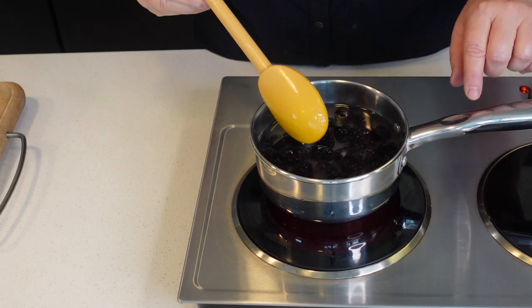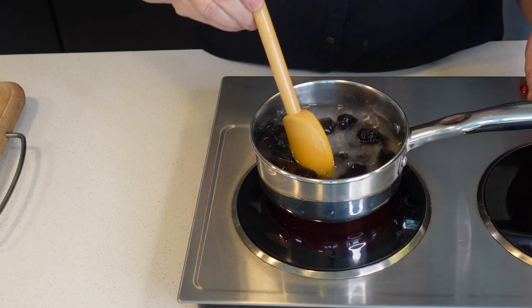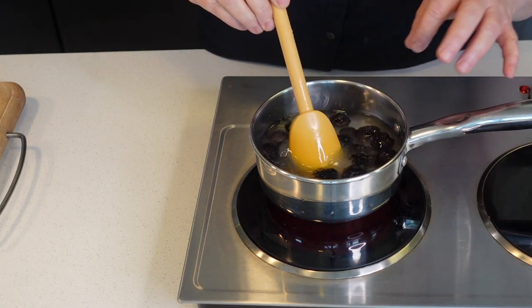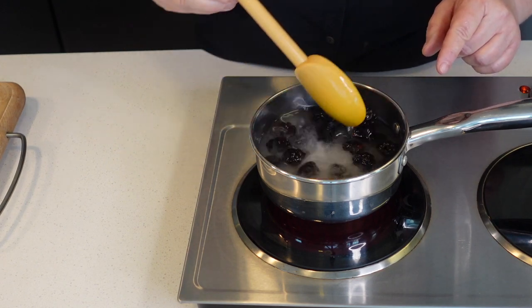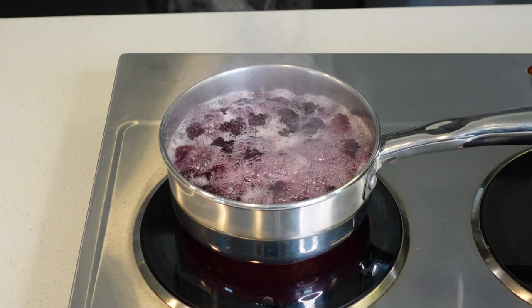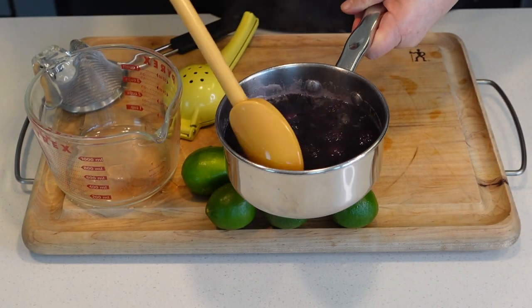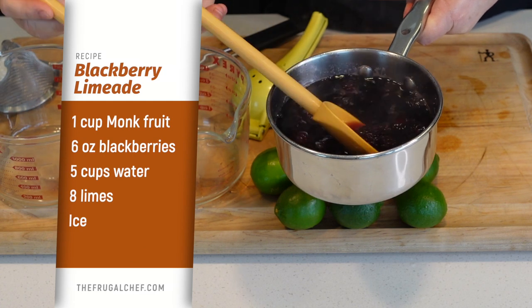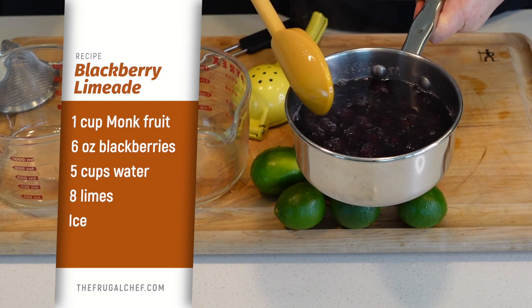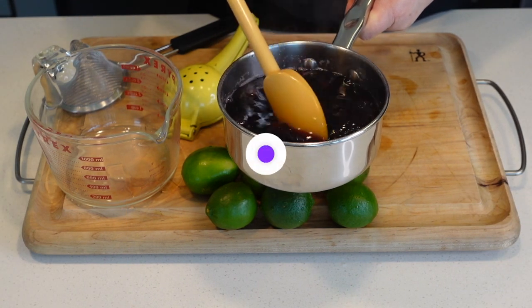I put this on the stove and now I'm going to stir this until the monk fruit dissolves. Then I'm going to let this boil for two minutes. It cooked for two minutes at very high heat. I'm gonna let this rest for about ten minutes so that we can continue with our juice.